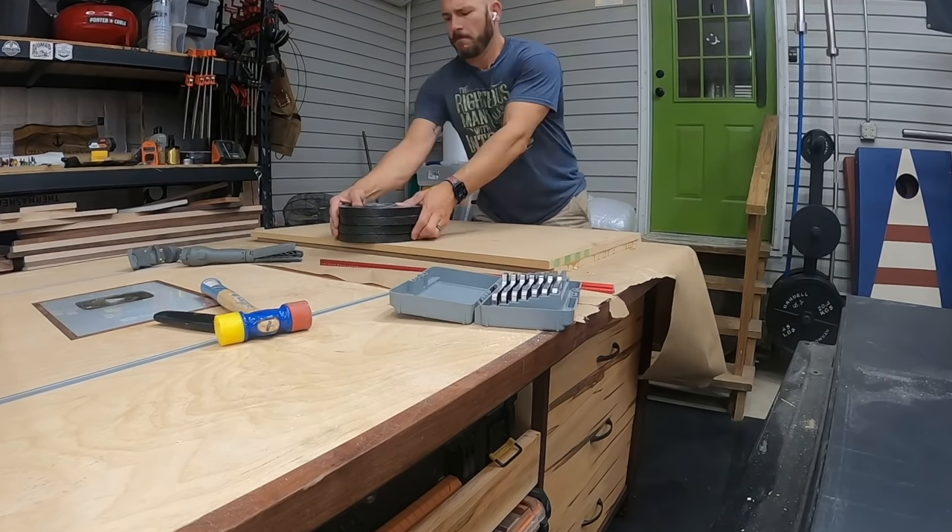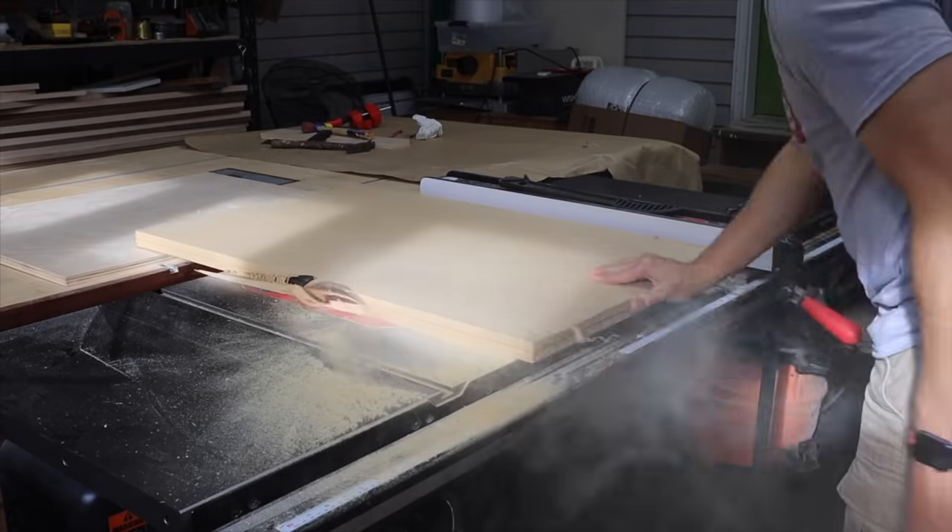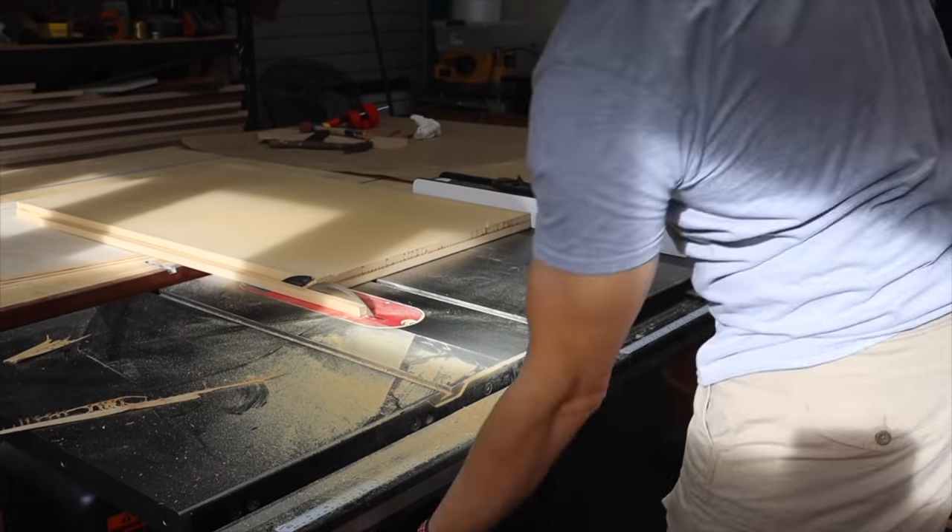Now it's time to work on the top. I unstacked all the weights and started cutting it down to size. I want my tabletop to be 24 by 36 inches after the edge banding's on.